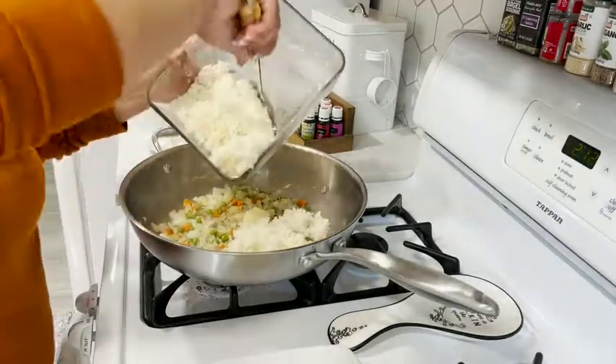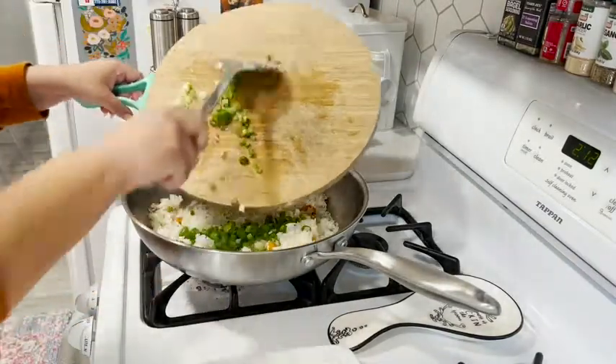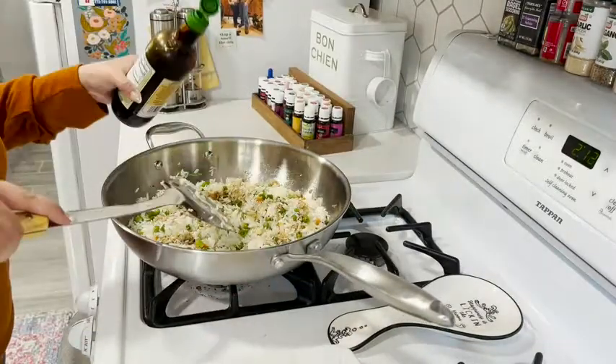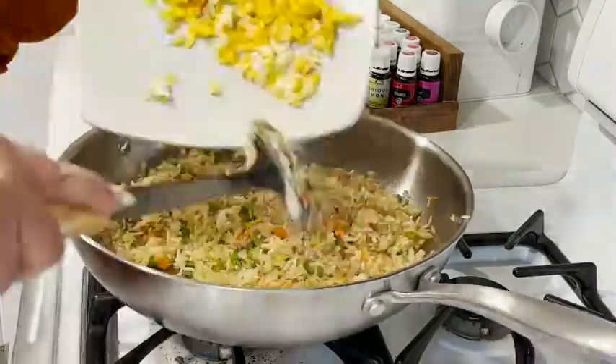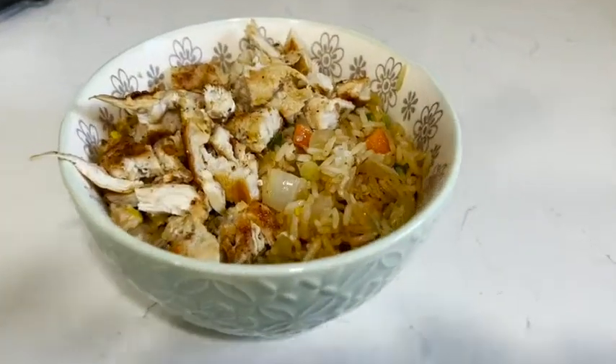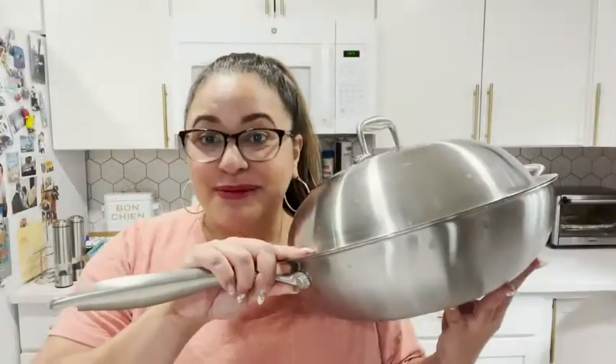Add more butter, then you're gonna want to add some day-old rice, after that some scallions, and let it sauté for a bit. Then add some soy sauce, mix it up, add back your scrambled eggs and some sesame oil — and that's it, some delicious fried rice!